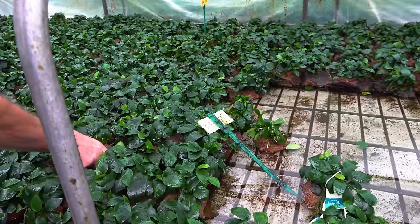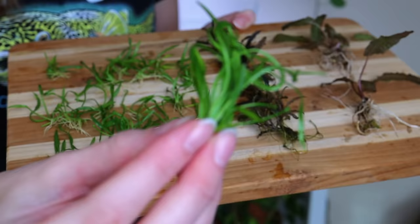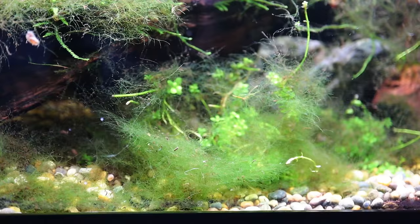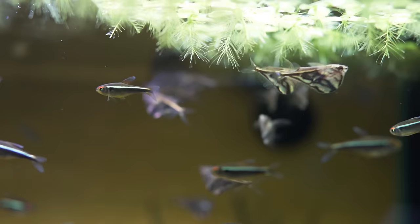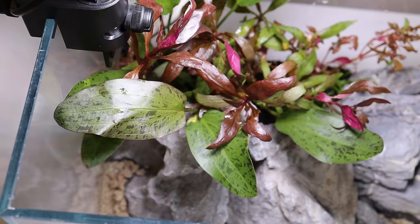A lot of plants are grown emersed — out of the water — at fish farms. When you submerge them in your tank, those emersed-grown leaves are going to melt as the plant reabsorbs nutrients and grows new submersed leaves. Melting leaves are another prime target for algae, so make sure to remove any rotting or melted leaves, especially in an immature tank, because they're food for algae. If you have stem plants where the bottom leaves have fallen away, trim and replant them — now you have two plants for the price of one. If you have floating plants, they tend to grow out of control easily, so do regular maintenance and remove excess, since they can outcompete plants below for light and nutrients.